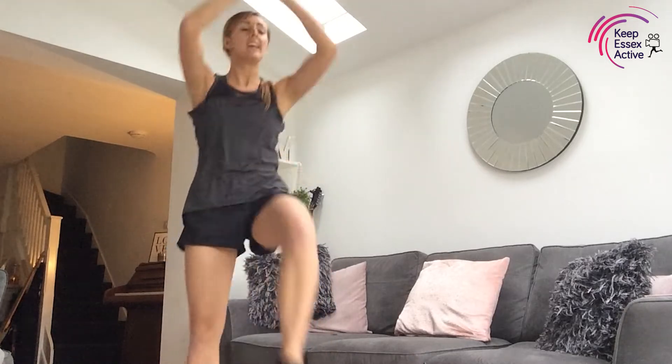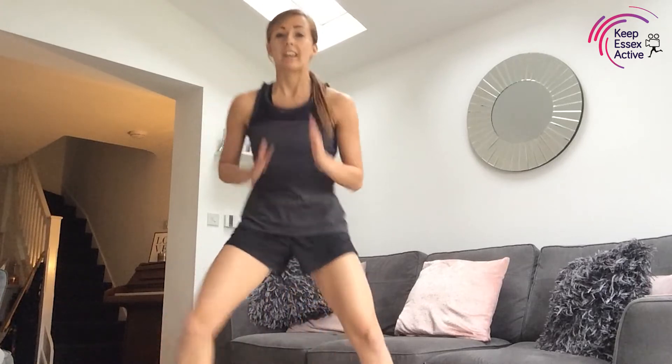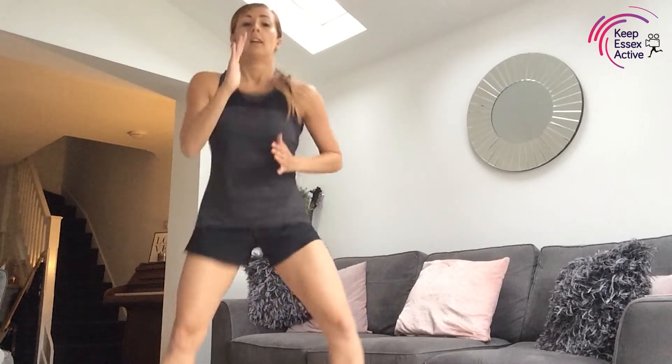This is called foot fire: keep your feet out and then bring them in, so out for a few counts and then bring them in. Use those arms as well, keep it nice and quick. Good, keep it going guys — 15 seconds left, push and push! Well done — we've got one more exercise just for that warm-up.